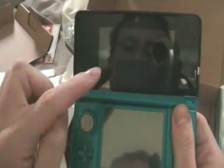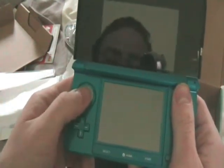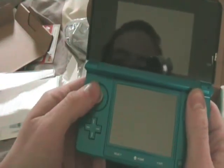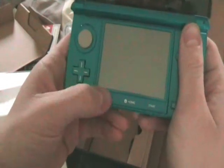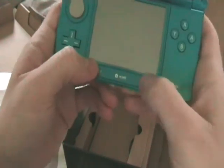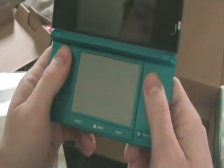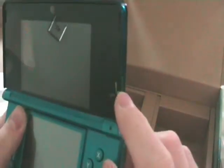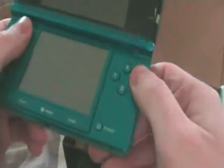Here's the top screen and the bottom screen. There's the analogue stick — the rotating circle — and the D-pad. Select button, Home button, Start button, and Power button. I'm not going to turn it on now because otherwise I'll waste the battery. Here's the 3D depth slider. And there are all the buttons.